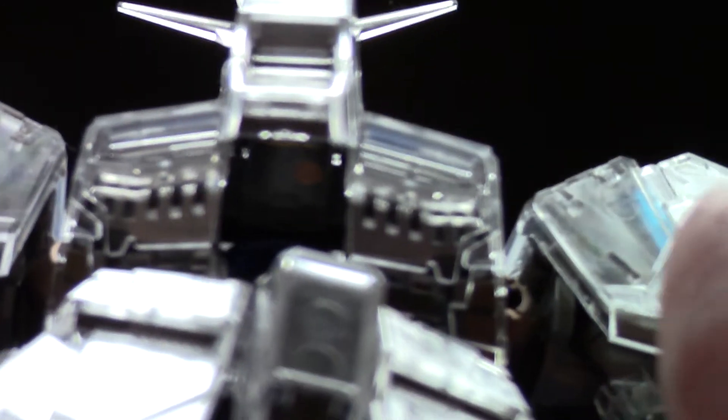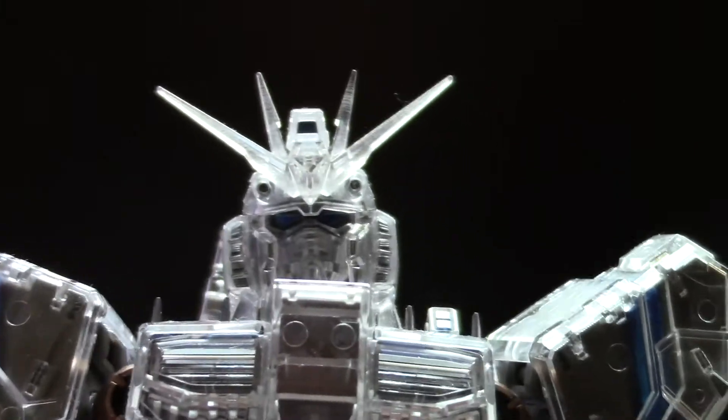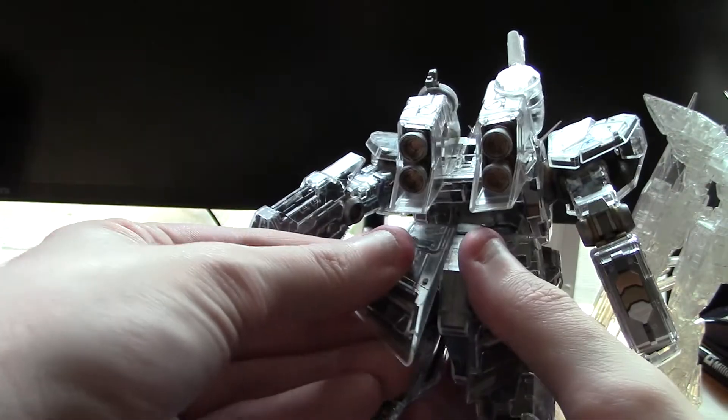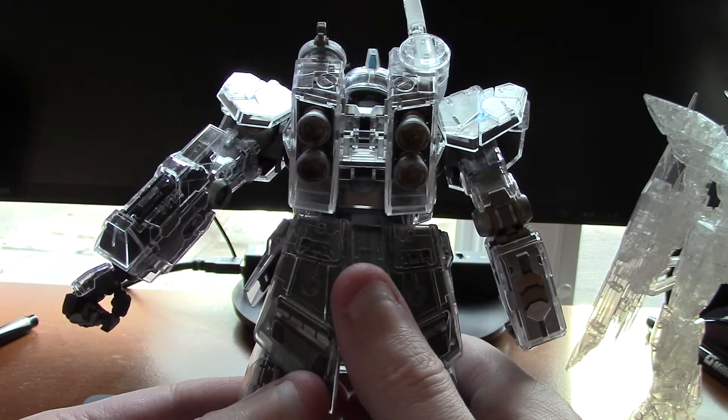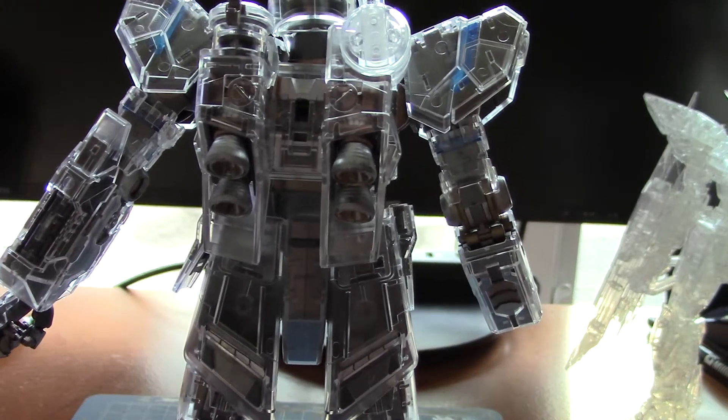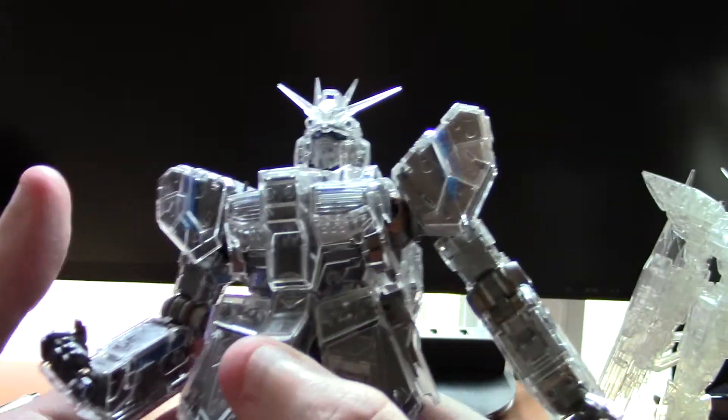There are a lot of clear parts on the face. Like I was saying, the detail is amazing. You can't open the cockpit — I haven't actually tried — but you can kind of see in there. Otherwise, this kit is a definite pick up for anybody who likes the Nu Gundam.